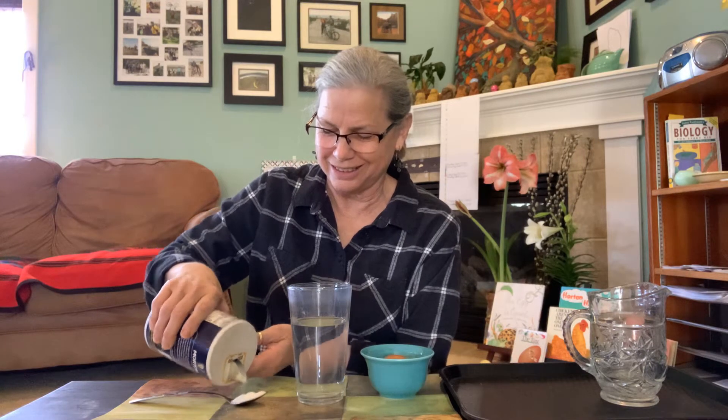All right, we're gonna add salt one spoonful at a time into the water. I have to stir it till it dissolves.